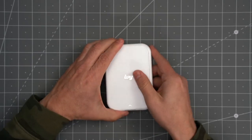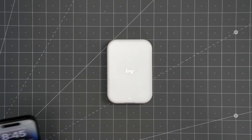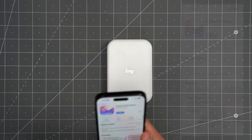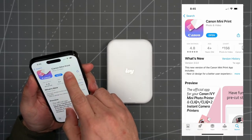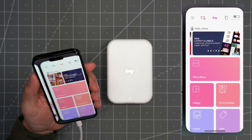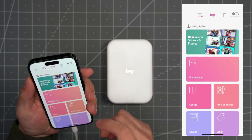All you've got to do at this point is install the mobile app. I already have it installed on my phone — they make it for both iOS and Android, and I have an iPhone here. You're going to go to the App Store and search for Canon Mini Print. As you can see, I already have it installed, so we're just going to go in and get into here.